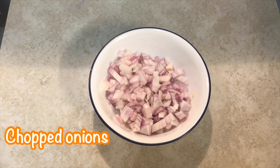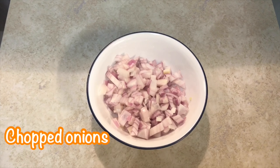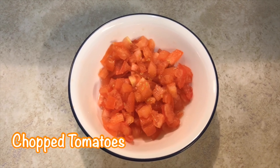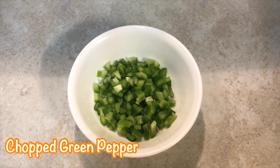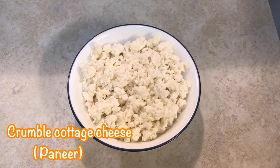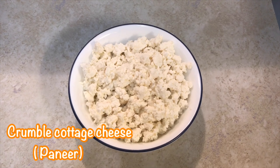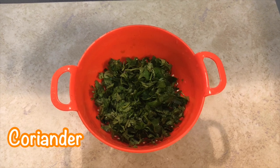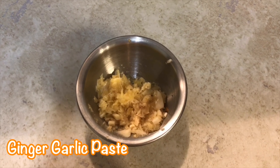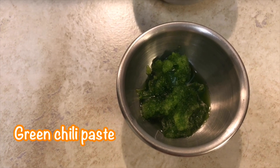We will need finely chopped onions, chopped tomato, chopped green pepper, crumbled paneer, coriander, ginger garlic paste, and green chilli paste.